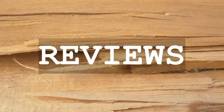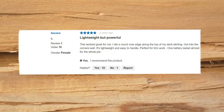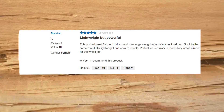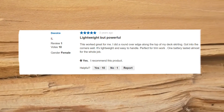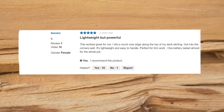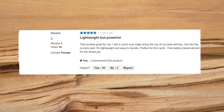Let's check some customer reviews. Lightweight but powerful: This worked great for me. I did a round-over edge along the top of my deck skirting, got into the corners well. It's lightweight and easy to handle, perfect for trim work. One battery lasted almost for the whole job.